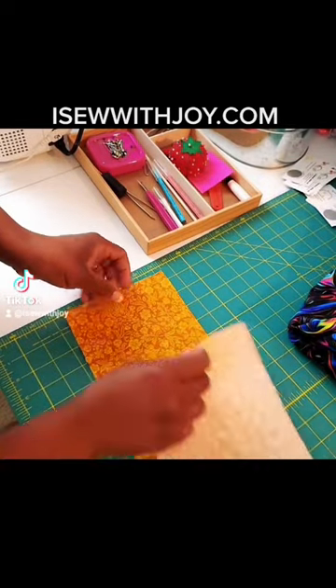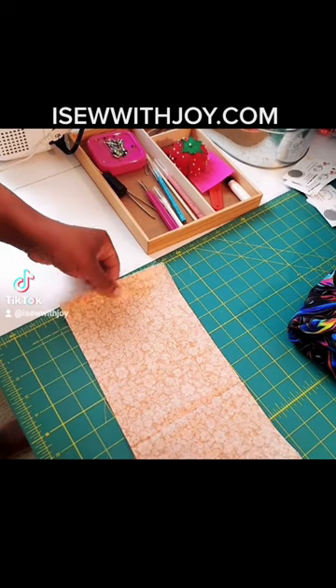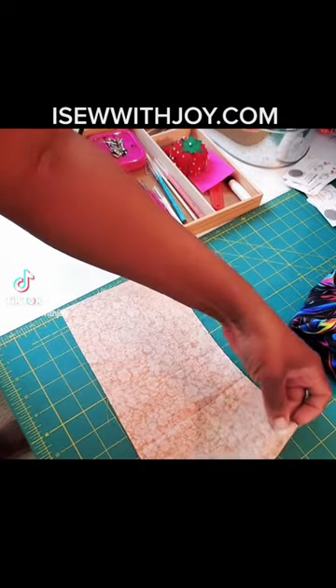Hi guys, Joy here from I Sew With Joy. Just going to show you how to make a quick little purse you can use when you go out with friends. You can put your cash and your cards in there. It's very easy. You don't have to try to find a chair to hang it over when you go out.